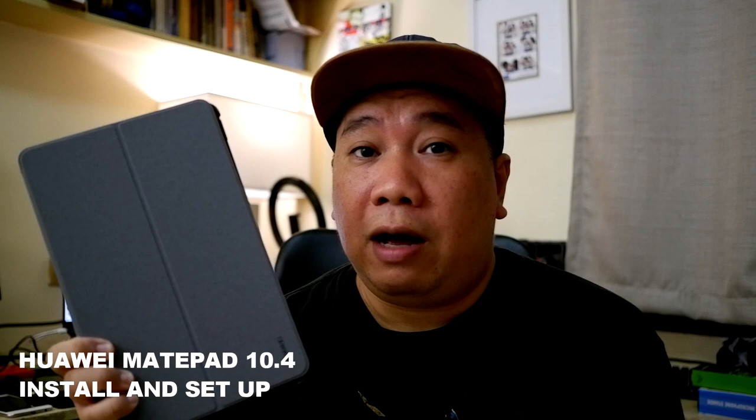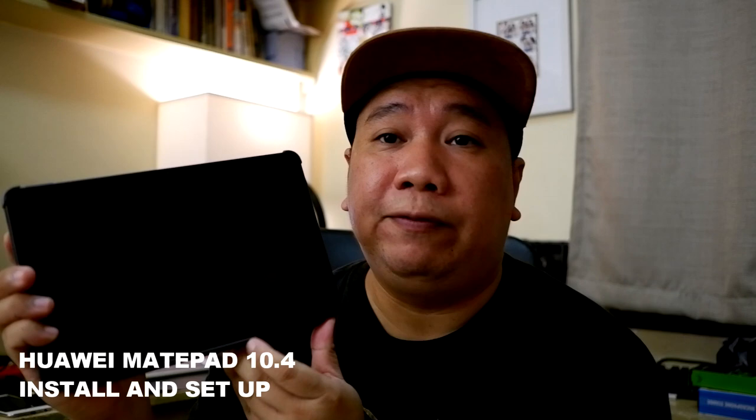Hey everybody, Azraeli here and you are watching my YouTube channel featuring lifestyle, travel, food and technology. For our vlog today, I'm going to set up this Huawei MatePad 10.4 inches tablet.